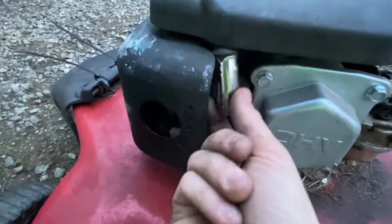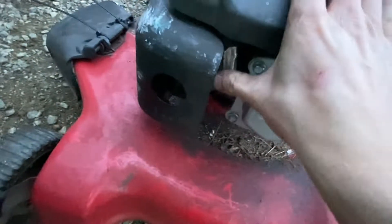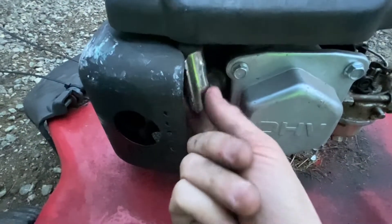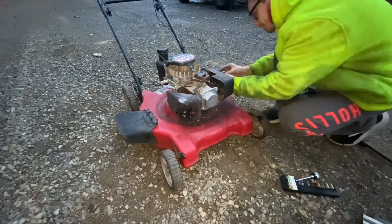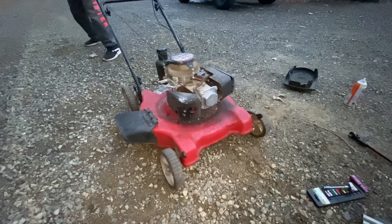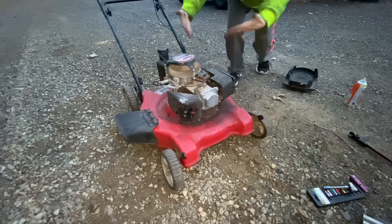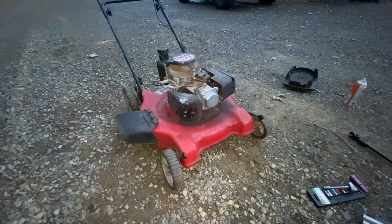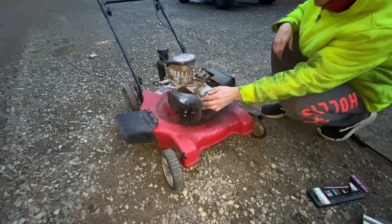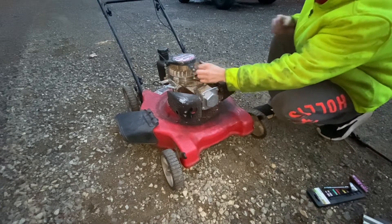Looking at the spark plug since we never had to check it — it's like this is barely making any contact, if it is at all. So let's shove that back on there and fire it up again. It's just been rattling around. That fixed it for sure — just a loose, rattling spark plug wire causing intermittent spark, and that solved it.